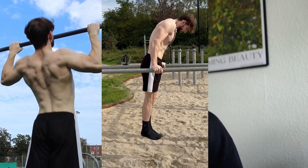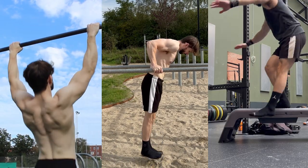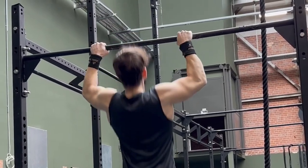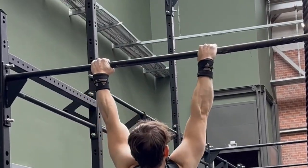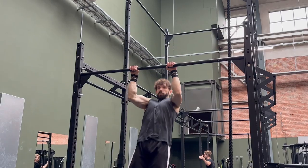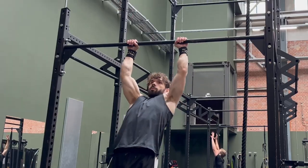In calisthenics, we differentiate between pulling exercises and pushing exercises, and then the exception to the rule — exercises that work the legs. Pulling involves exercises where you pull yourself towards the bar. For dynamic strength, this includes a ton of pull-up variations as well as rows. Muscle-ups are in this category as well, because this exercise is almost entirely pulling.